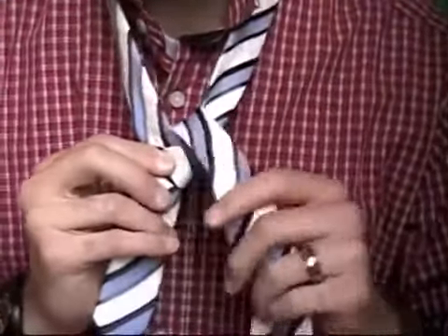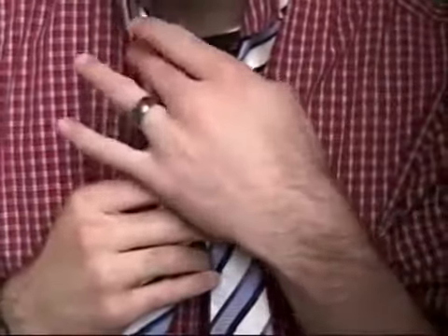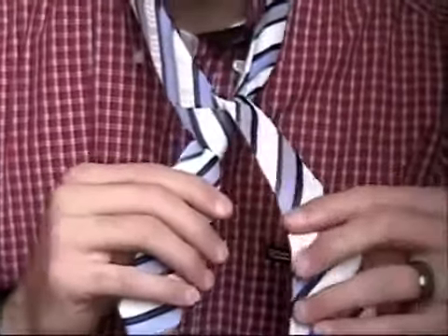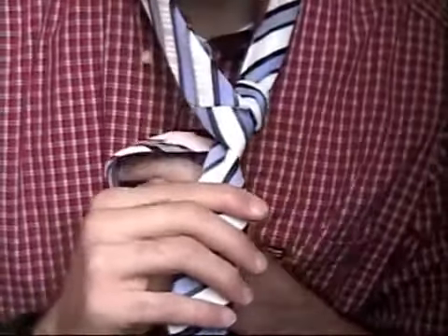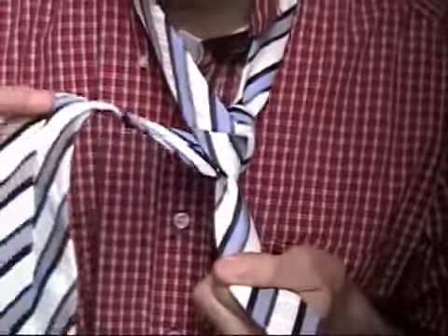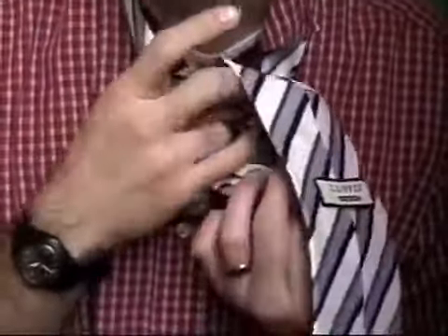Now, I don't switch hands — I keep it on the same side. Remember before, this tie was just coming down straight, but I went up through and now I'm at this point. This time, we put it around back. We don't go through like we did last time. We put it around back, then switch hands right here, and put it up through the front of that hole that we just put it through.